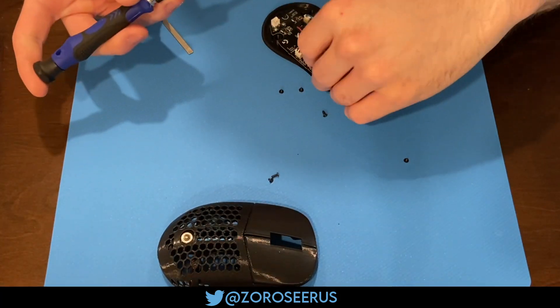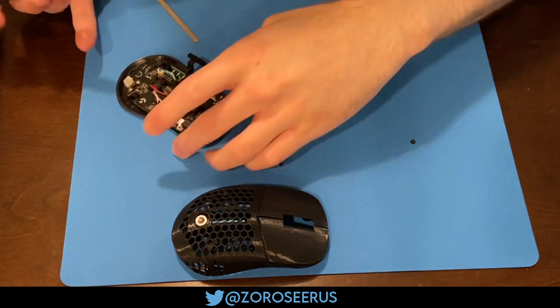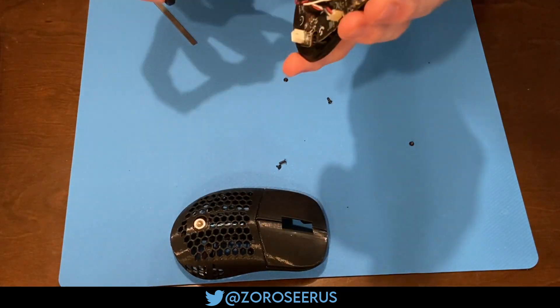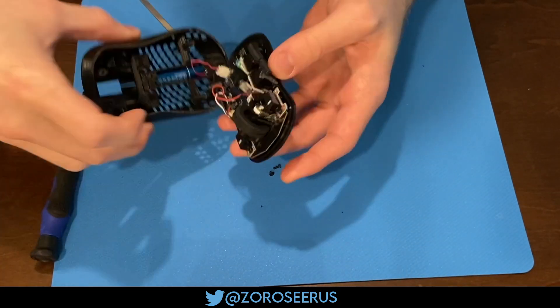You can use either of the small screws for the switches. Just slot them down and screw them in — I suggest screwing them in at the back first, because that one's a little harder to thread usually. Note that you don't have to cut the pins off at all; they slot neatly into the G305 PCB. You're going to want to connect your battery wires at this point.